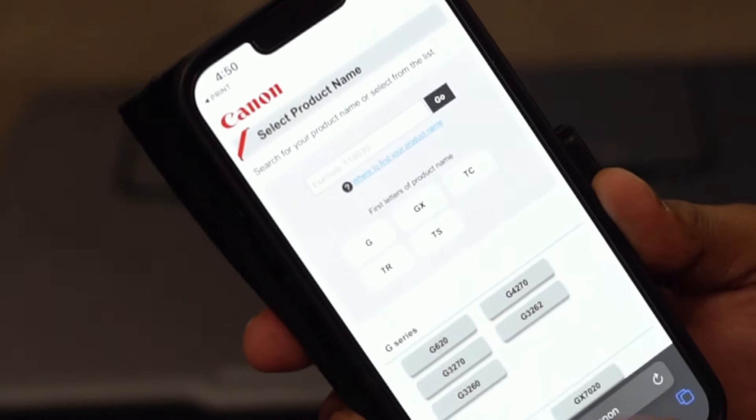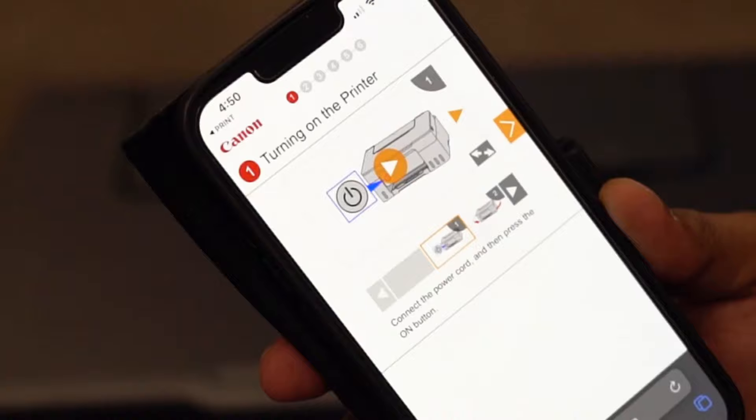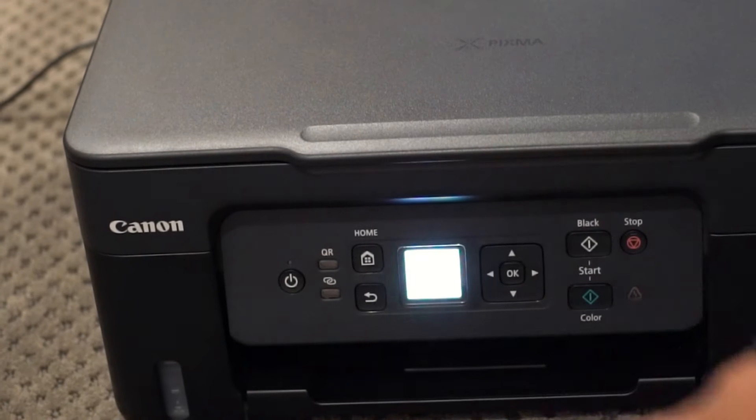Setup is extremely easy. Let's start with switching on the printer.